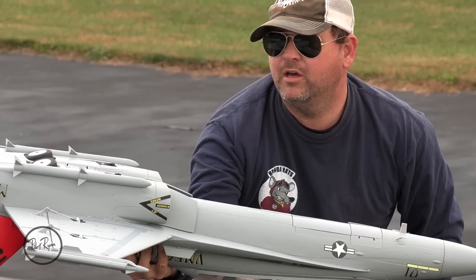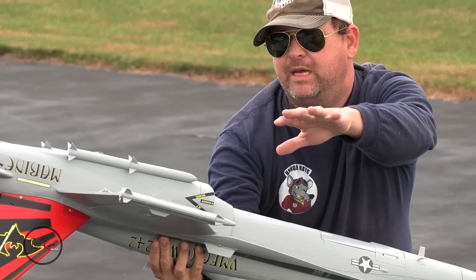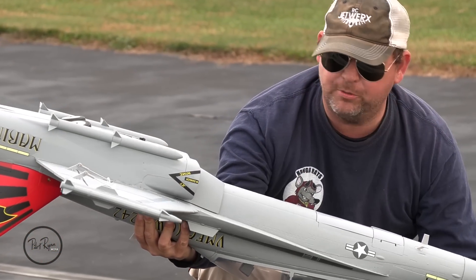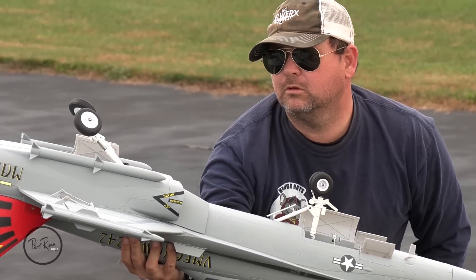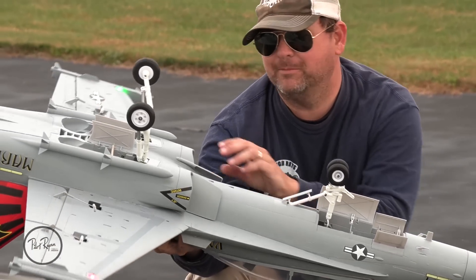Twist and turn. So we're going to go for the maiden flight with no ordnance except for the wing tips. And of course these are molded in. We're set up by the book and we're super pumped.